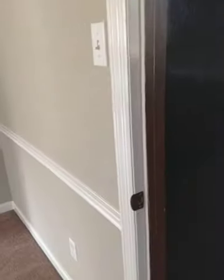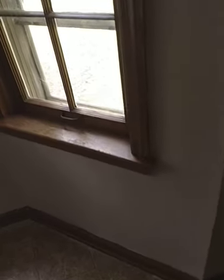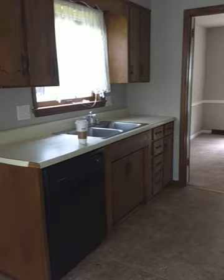Here's the kitchen. It would be great if you could open it up, but I wouldn't do that for a rental. I would just paint and change these floors. I'd go ahead and paint all this wood trim white — it needs a coat of paint anyway, and the white would really brighten it up and make it pop.